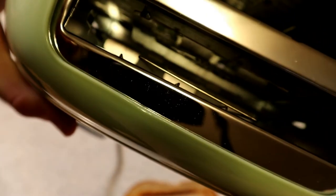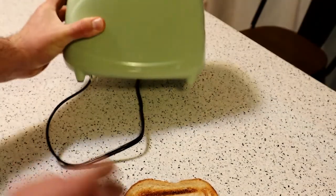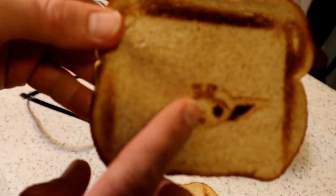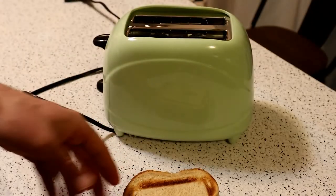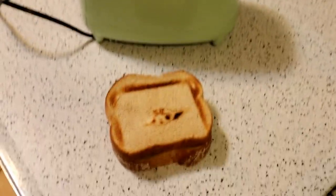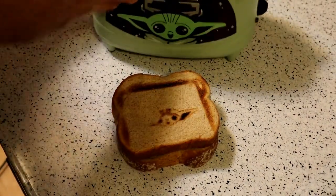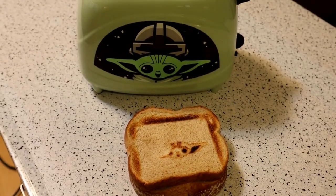Let me show you what you're dealing with inside the toaster. Down in there there's a little kind of plate, and that's what creates the image — the heat goes through and creates this image. I would say it's pretty disappointing. This is definitely just an item for a collector.